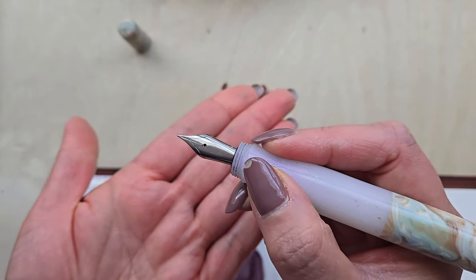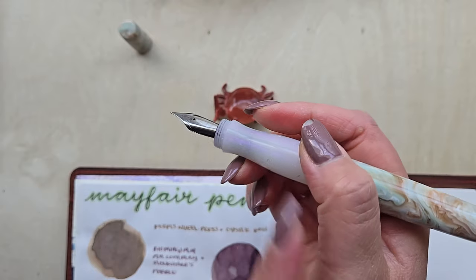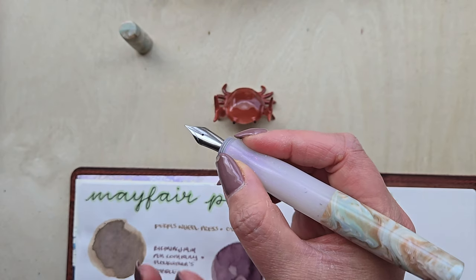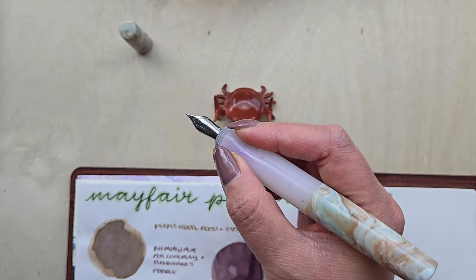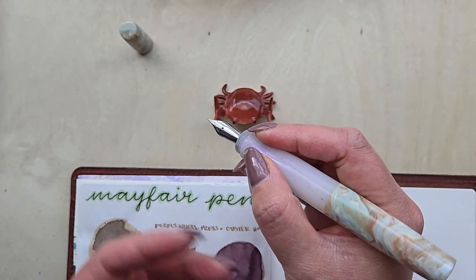That said, since I am not someone who chokes up, I can't guarantee that — just something to keep in mind. As someone who has a pretty standard grip, this is very, very comfortable. It took me a couple of days to get used to it, but I actually really love it now. It's very comfortable in the hand. I've written a couple of long letters with it, so I know it really holds up on long writing sessions rather than just short.